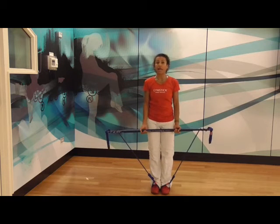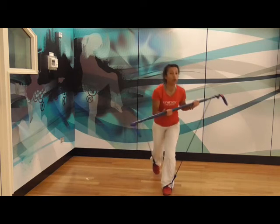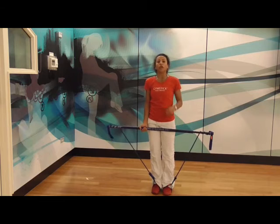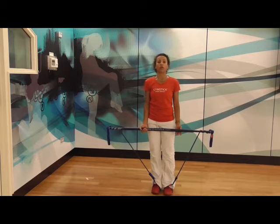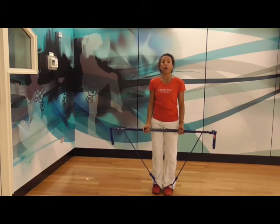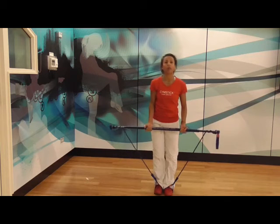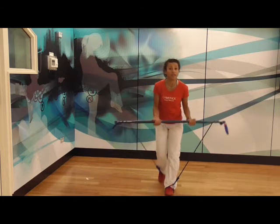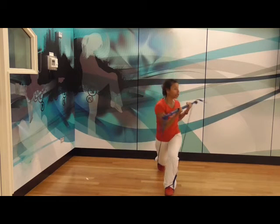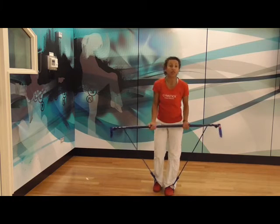Bring your feet a little bit closer together, and now step back with the right leg as you perform the rotation to the left. This is not easy, so if you can position yourself in front of a mirror, that's awesome, because you can watch that leg go back as you do the rotation. A common error is that people step out to the side thinking they're stepping out to the back — you're missing out on the effectiveness of using the gym stick band and getting that rotation to the torso, because you can get more rotation when you step directly back.